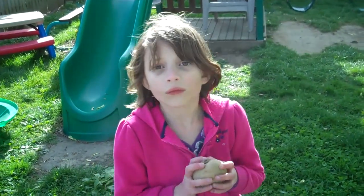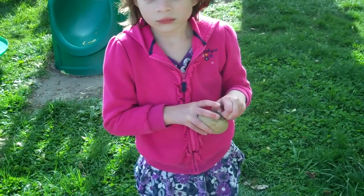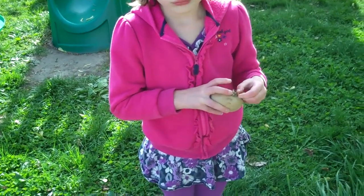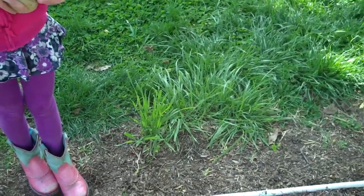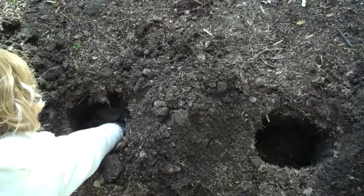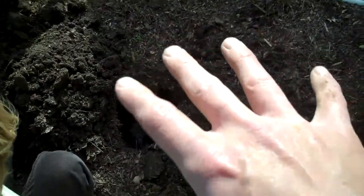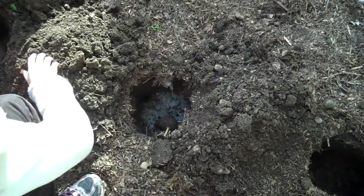The other thing about potatoes, sis, is you want to make sure you keep them covered, because if they're exposed to light, the skin will become poisonous — it's not real good to eat, potatoes that have been exposed to a lot of sunlight. So anyway, we're going to make sure that they stay in the dark basically until we're ready to get them out.